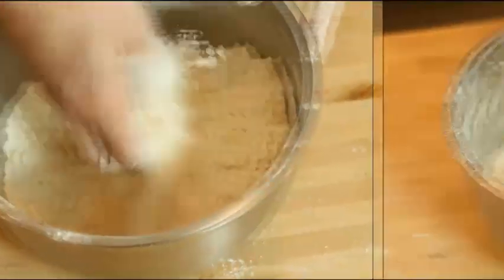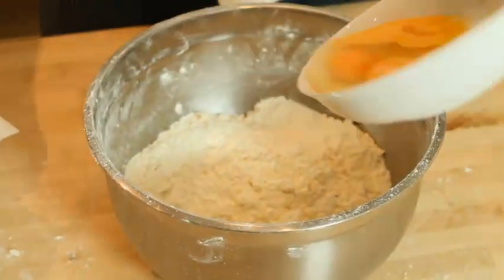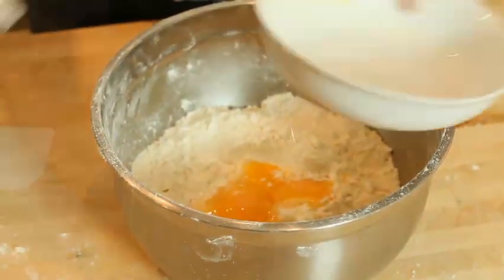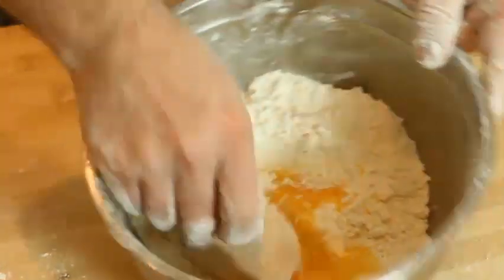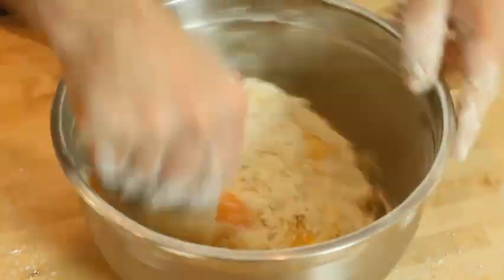What we're going to do now is add our eggs. I've got my two eggs and egg yolk — add it in and again we're going to blend everything together, using the little scraper. It's very crumbly but that's normal, that's perfect.